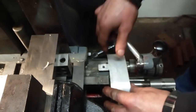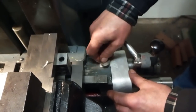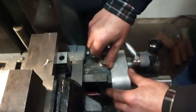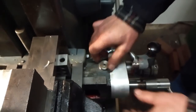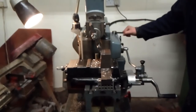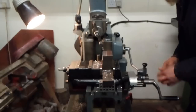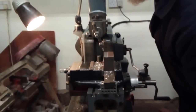There is a cover which I'll put on now. It's quite important to stop any swarf meshing into the gears. We're ready to take a cut across the top — a little bit of cut on it.